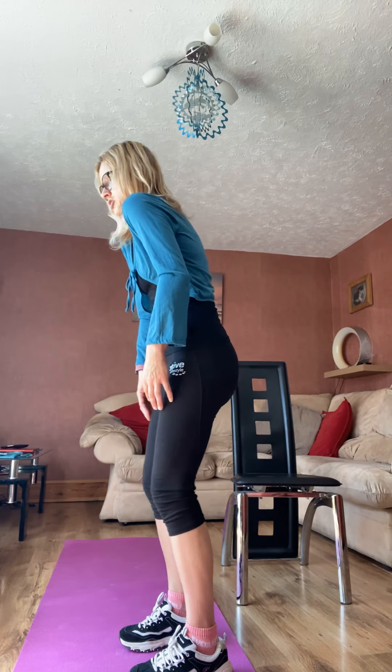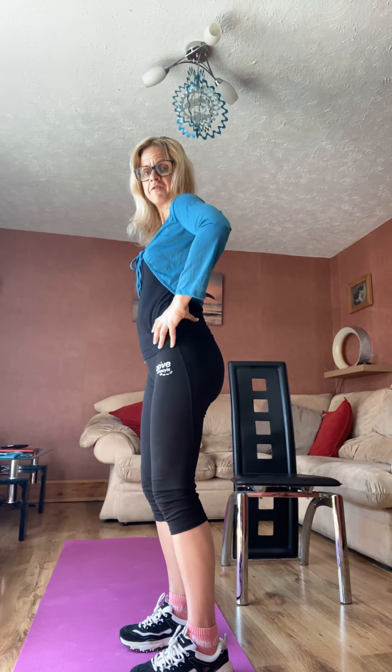Stand with your feet just hip-width apart so the ankles, knees, and hips are in a nice line with your feet facing forwards. Lengthen through to the top of the head, let your shoulders relax down to your sides, and think about how you're stood — whether your bottom is high or your shoulders are hunched. Take your hands onto your hips, thumb behind or in front, to find our optimal position — our neutral spine — which means we have minimal stress through the tissues of the spine and through the discs.